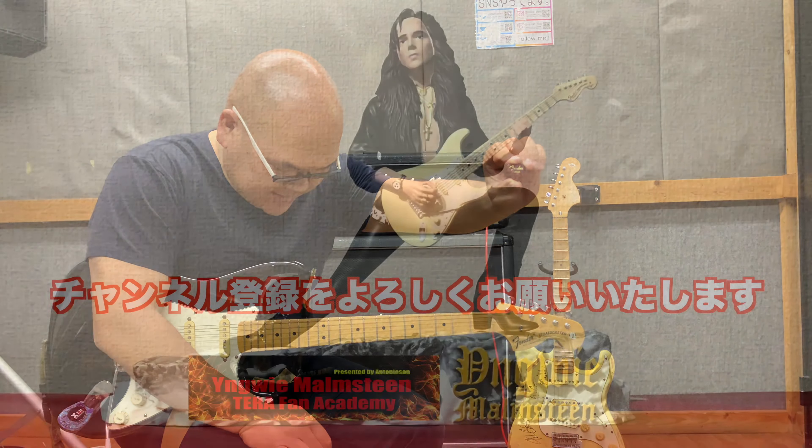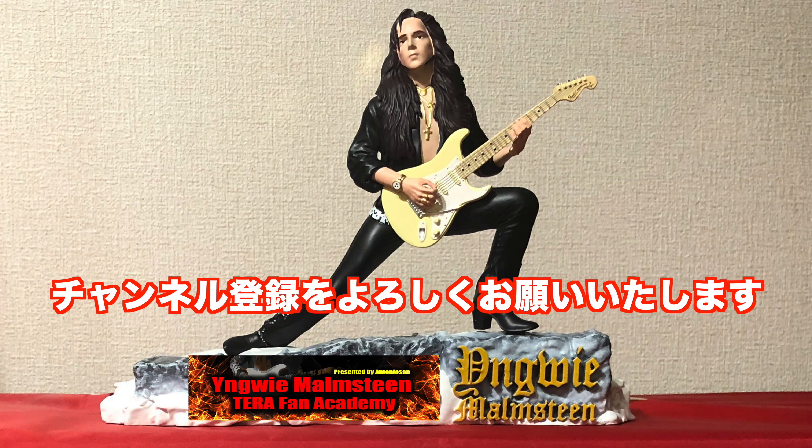ということで、アントニオさんでした。ご視聴ありがとうございました。チャンネル登録よろしくお願いします。